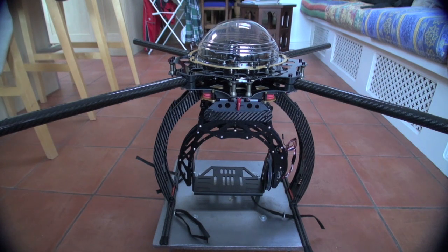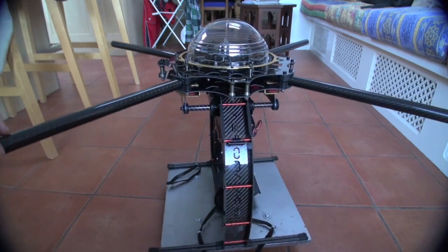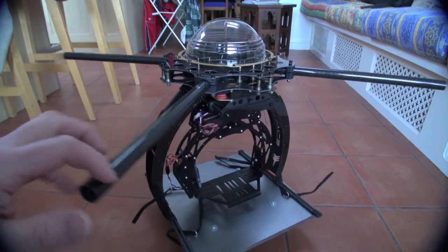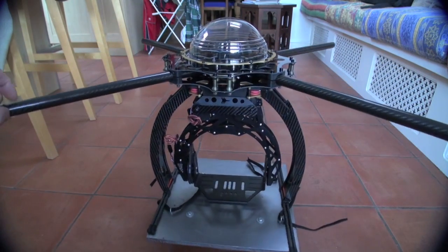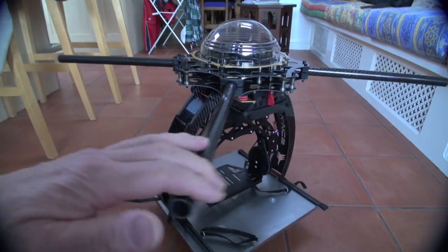It's Droider with part 2 of the Skyjib Light X4 build. As you can see, it's pretty much come together frame-wise at the moment. Nothing's tightened up yet — I'm just getting used to the new way of building these.